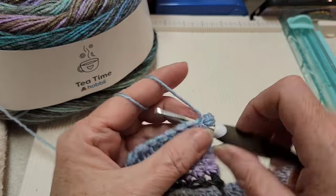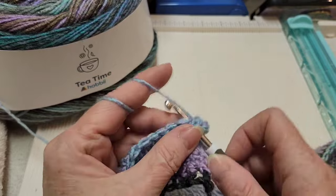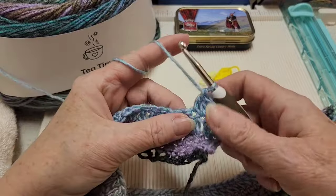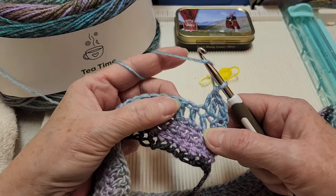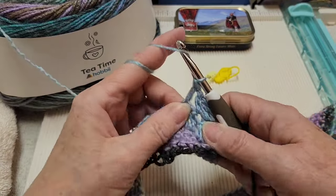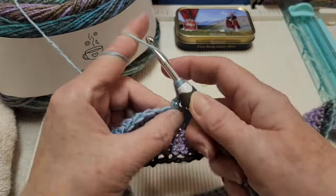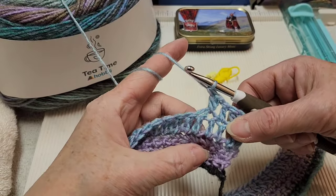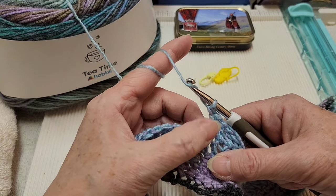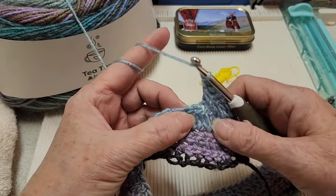We're going to put a double crochet into each of the next two stitches as well, for a total of three double crochets. Now we're going to skip the next stitch, go into the one after with a double crochet, and then go back into the one that we skipped with a double crochet — so we've made an X. We're going to skip the next stitch (which is the one we just worked into) so our next stitch is here, skip that one, go in the next one with a double crochet.